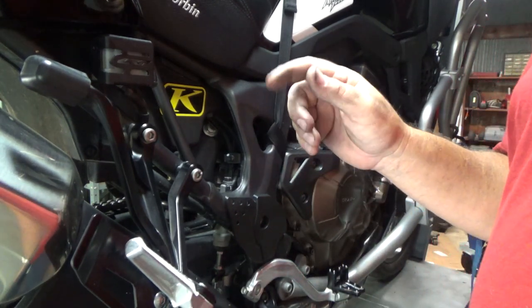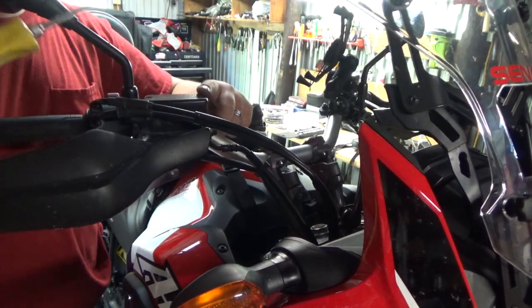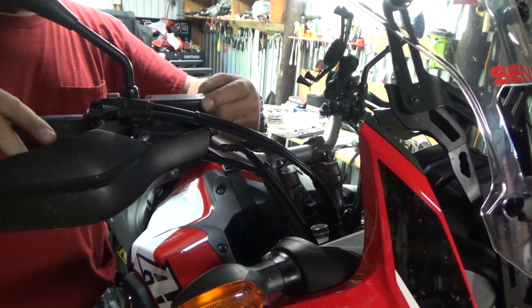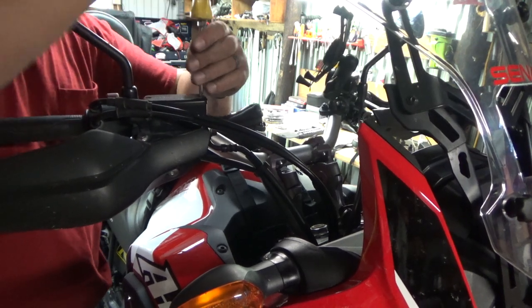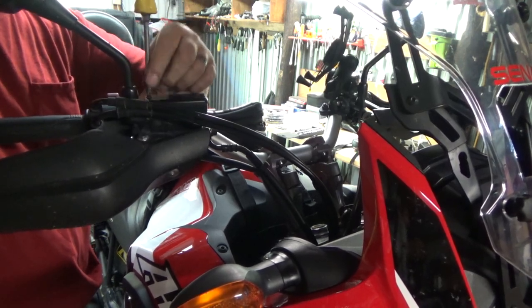That's it on the rear — we'll move to the front. I apologize for the lighting; it's probably not too good right here. On the front we're going to do exactly the same thing. This is the front reservoir, up here on your brake lever. We're going to take the bolts out — it's basically the same thing you did on the rear.